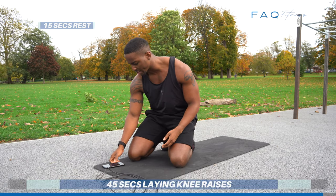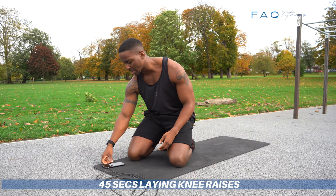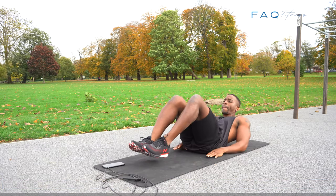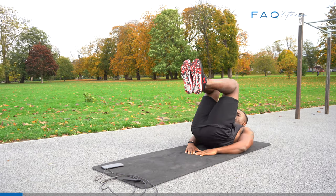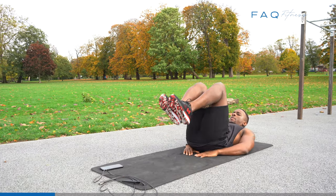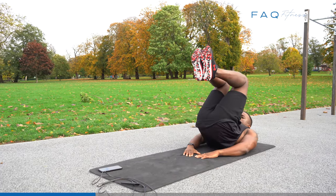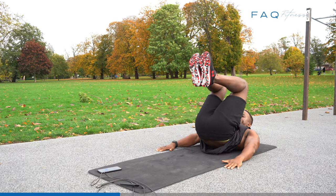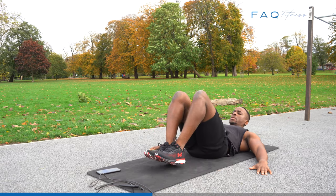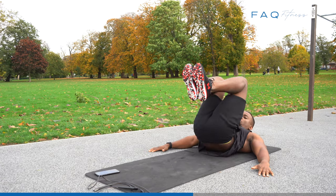The next exercise is laying knee raises. 45 seconds. Same as before — hands underneath your bum. Let's go. Get your momentum going for the burn, FAQ Squad, let's go.